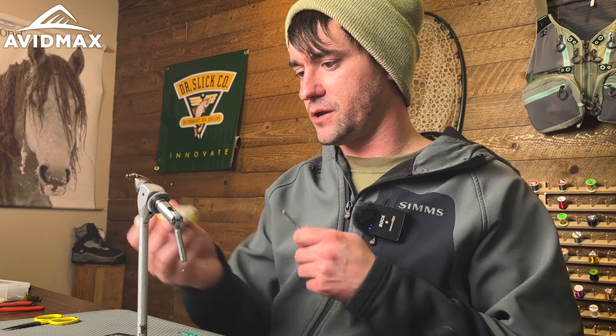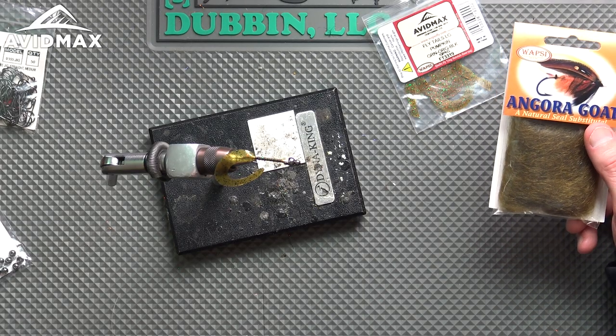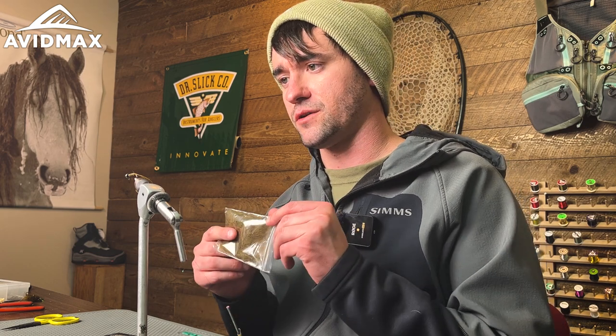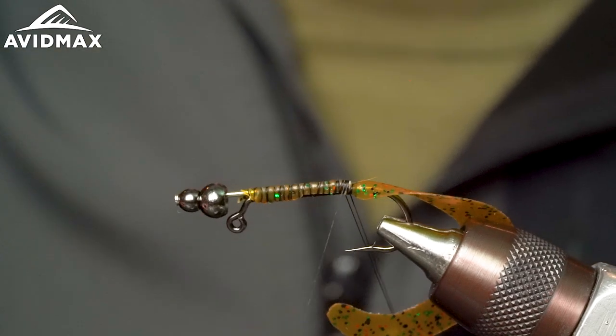The next step is applying dubbing wax — apply a pretty generous amount onto your thread. The dubbing we're using today is angora goat, one of my personal favorites. It's a fantastic dubbing for a multitude of uses — it has nice body, great flair, and you can tease it out easily. The fiber length is nice — not super short and not crazy long. Once you've thrown it into a dubbing loop, spun it up, and wrapped it around the hook shank, it flares out on its own and rarely needs teasing with a bodkin.